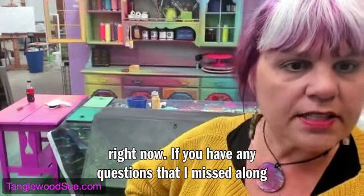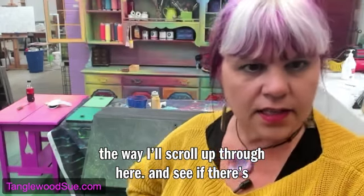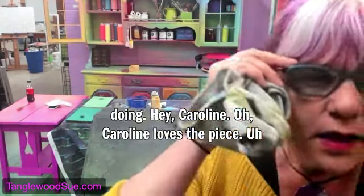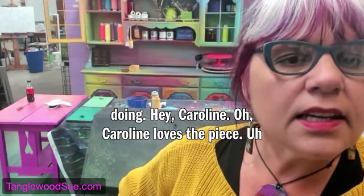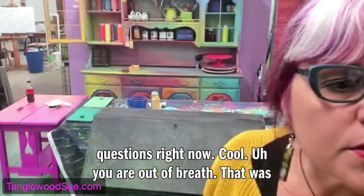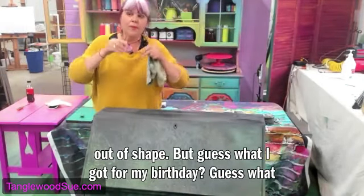Post your questions now if you have any that I missed. Let me scroll up and see if anybody else has questions. Caroline loves the piece. I don't see any other questions right now. 'You are out of breath' — well, Chris, that's not indicative of a workout, that's indicative of me being out of shape. But guess what I got for my birthday?